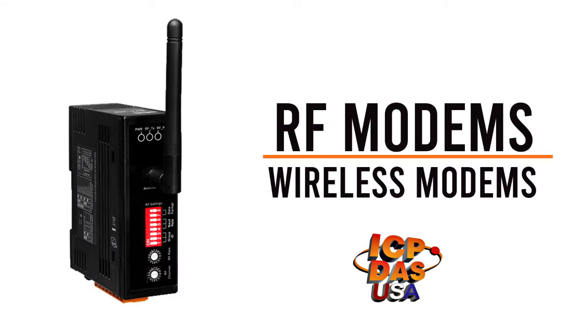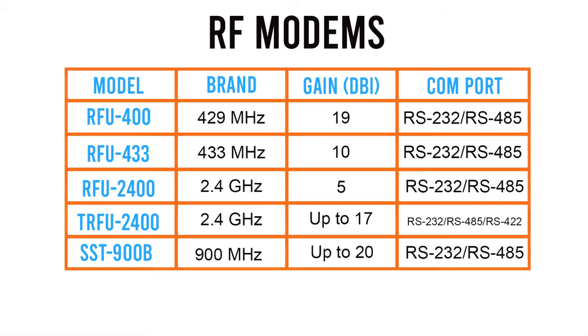RF modems — wireless modems from ICP-DAS USA. A wireless modem is a type of radio converter that is able to convert information that exists in a wired network, such as one connected using RS-232 or RS-485 interface, to a wireless network. The wireless modem is designed for data acquisition and control applications between a host and any remote sensors that are connected to the network.